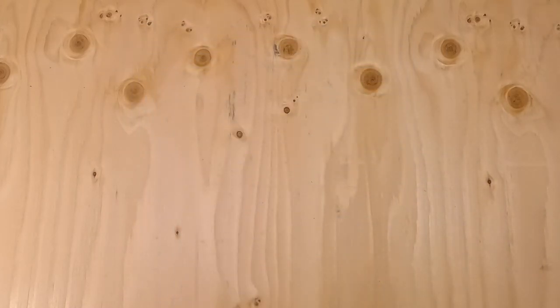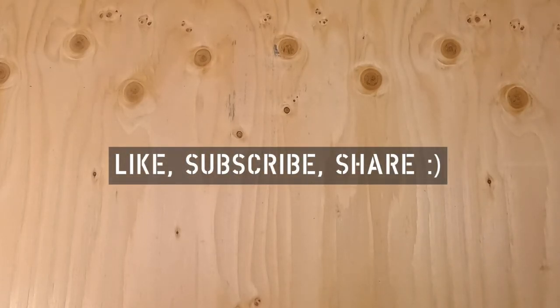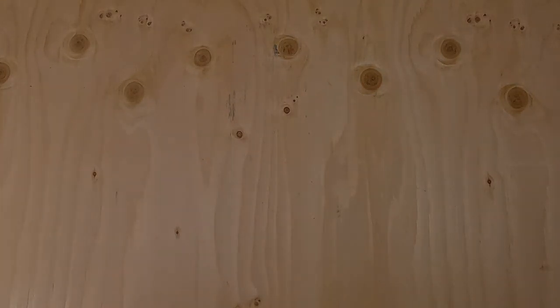I think that's it for today. Thanks for watching. Like, subscribe, share with your friends if this was interesting to you, and we will talk to you later.